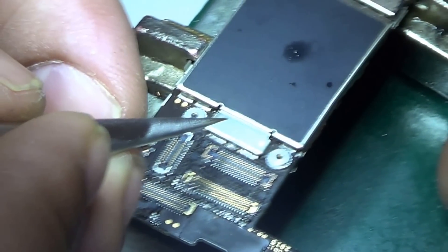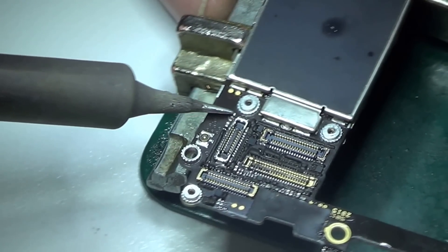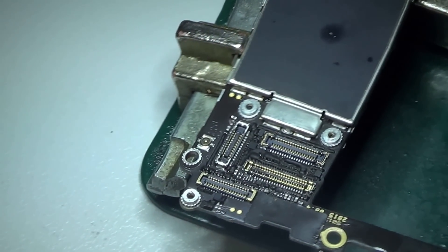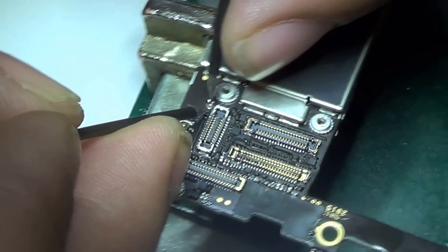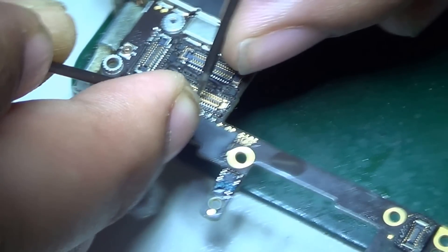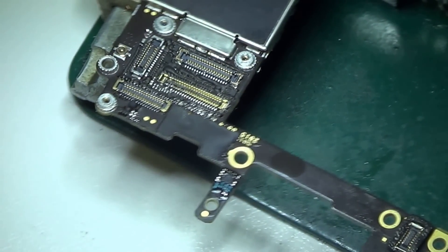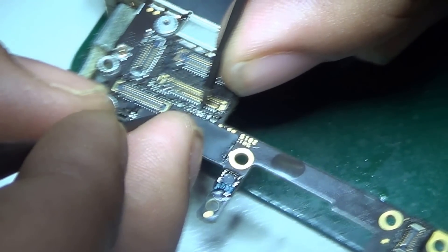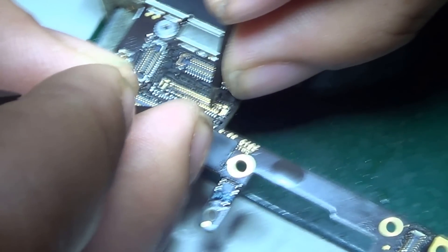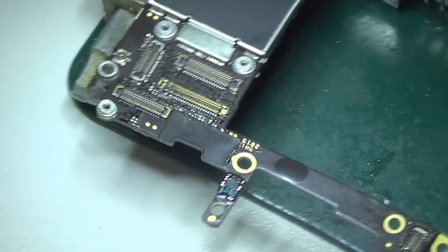There was another one that was completely off the board, so I replaced that as well — reflowing it as usual. Then I did my tests to check whether there was continuity. Yes, all the continuity checks passed.